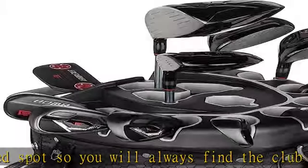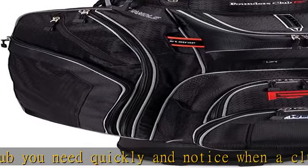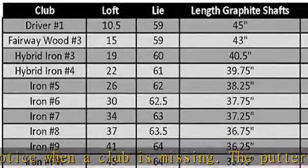Low profile 15-degree 3-wood with graphite shaft features a lower center of gravity for easy-to-launch shots off the tee and fairway. Stainless 3-hybrid at 21 degrees and 4-hybrid at 24 degrees with graphite shafts.